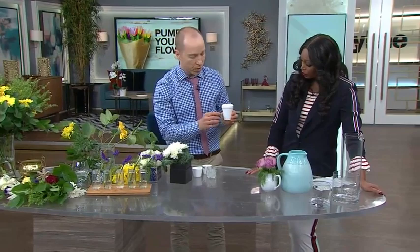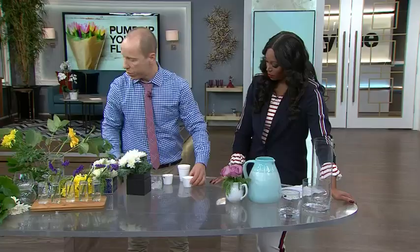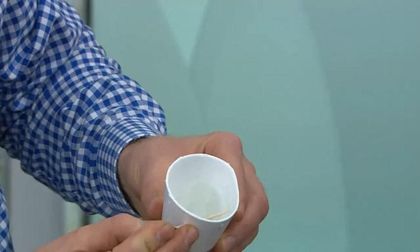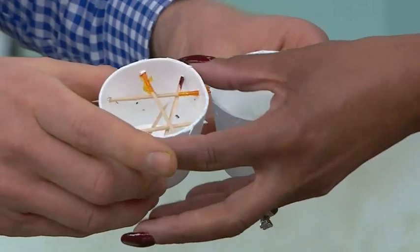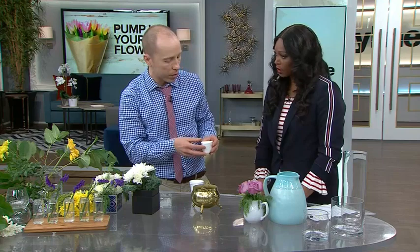Now I want to show you one more trick on how to create a little flower frog. Before you throw out your last coffee cup, you're going to cut it down so you have a shorter shape like this. Then you're going to take some marbles and put them in on the bottom — just a few. Then you're going to take some toothpicks and poke them through the holes so you have a webbed little formation. You can anchor that into your container and it's going to help pull the flowers together, hold them in place. It gives weight with the marbles and the toothpicks are just crisscrossing one another.